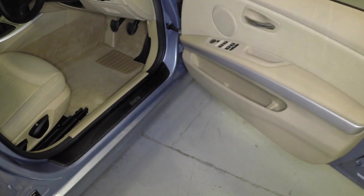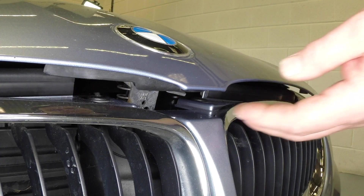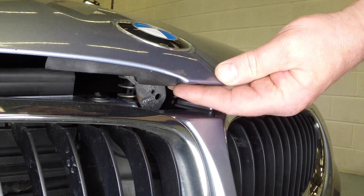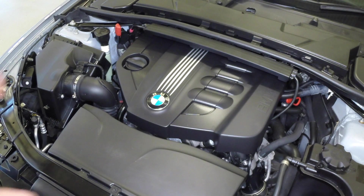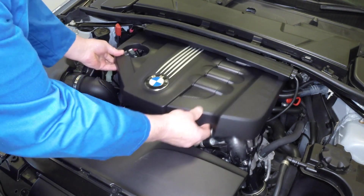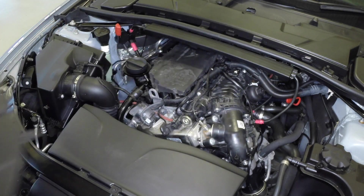Pull the bonnet release lever located on the driver's side kick panel. Lift the bonnet safety latch and raise the bonnet upwards. Remove the engine cover by pulling the front firmly upwards to disengage the grommets, then slide the cover outwards.